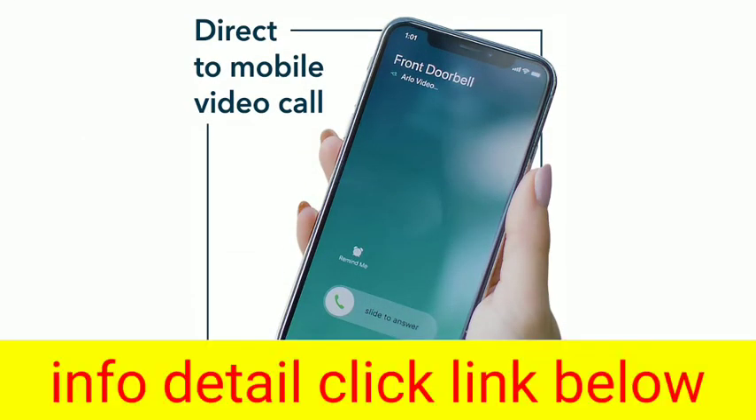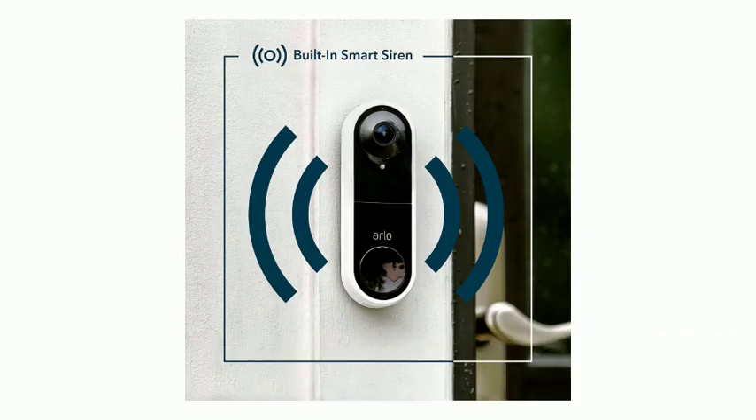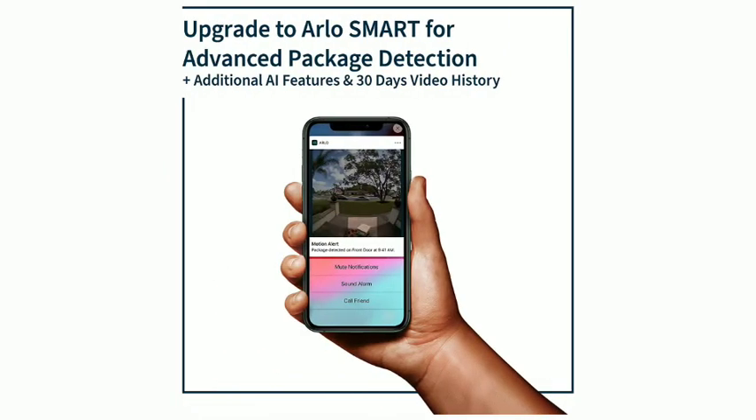Orbel Security Camera. HD Video, Two-Way Audio, Smart Package and Motion Detection with Alerts, Built-In Siren, Night Vision, Existing Doorbell Wiring Required. AVD-1001B. Product Description: The Arlo Video Doorbell is designed to capture what traditional video doorbells can't.